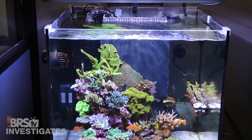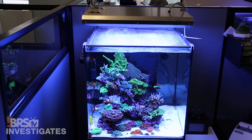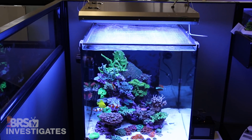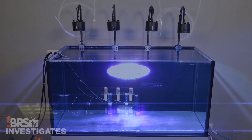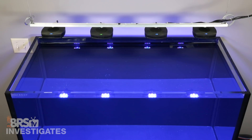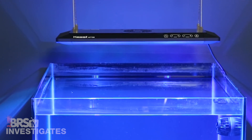All jokes aside, we've had a lot of fun learning about what made the historical standards of halides with the Giesemann Spectra and T5s with the ATI SunPower work so well, and then looking at other more relevant options with the Philips Coral Care, Kessel, Radions, the Diffusers, AI Primes, the Orphic Atlantic, and today due to popular demand we're going to look at the AP700.